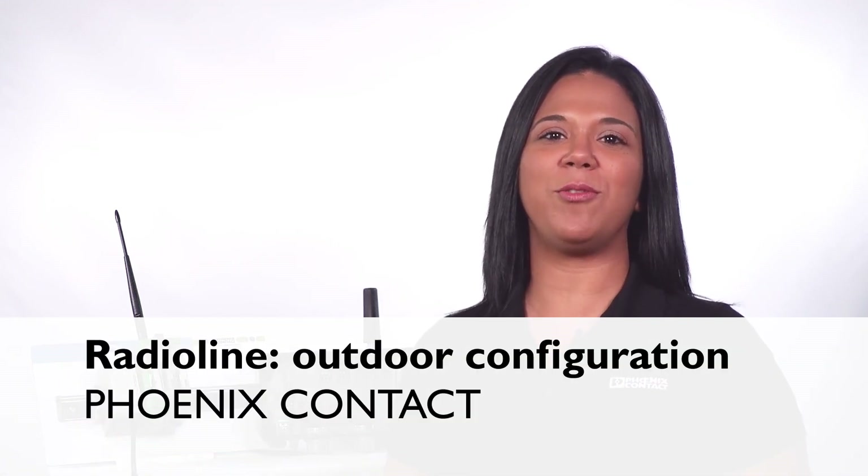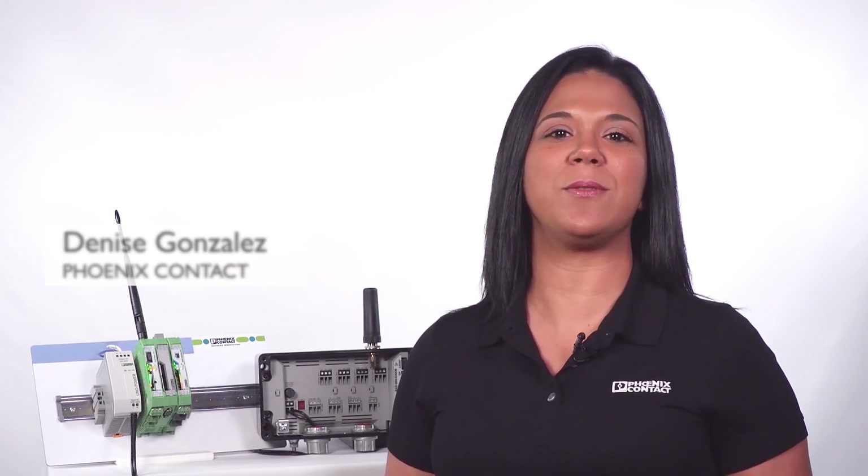Hello, I'm going to show you how to configure Phoenix Contact's Outdoor Radioline module in a simple point-to-point I/O setup without the use of software.